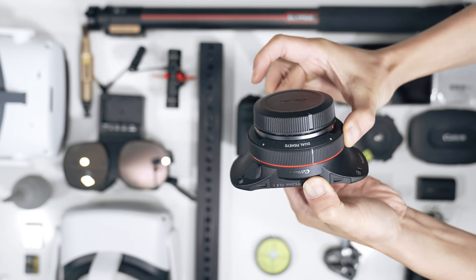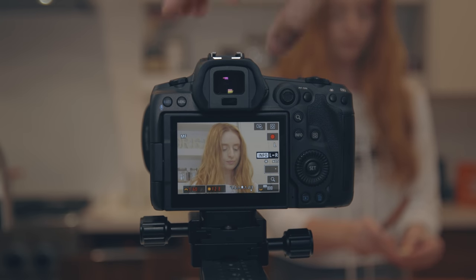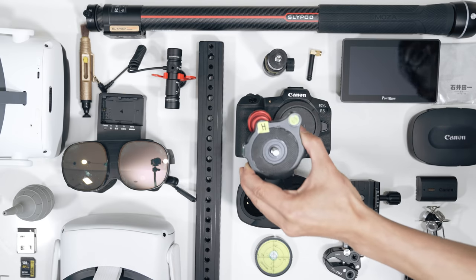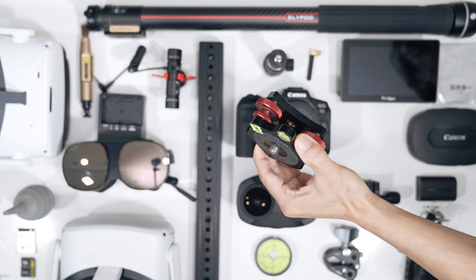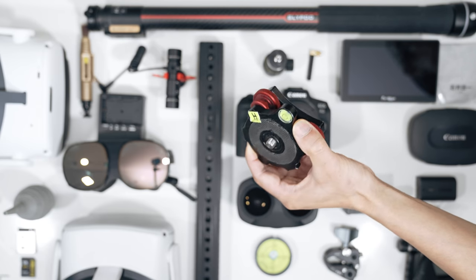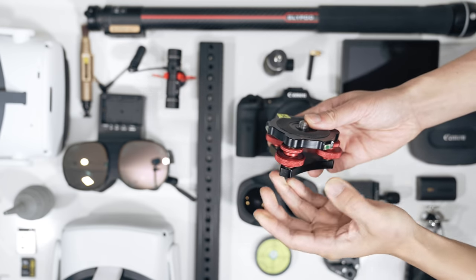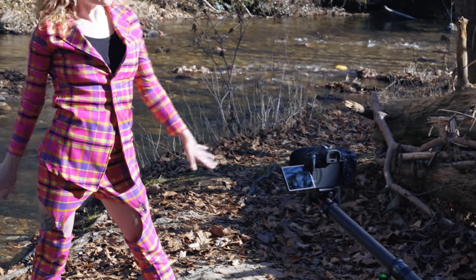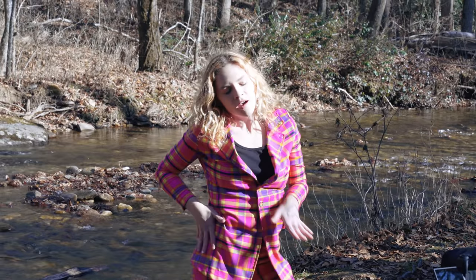If you are still waiting for your Canon Dual Fisheye lens in the mail and want to get a head start, this is the tutorial for you. We will cover what camera accessories you will need to shoot VR180 with the Canon, some ways to solve the overheating issues, and ways to move your VR180 camera without causing motion sickness in VR, like what you see right here using the Moza Slypod.